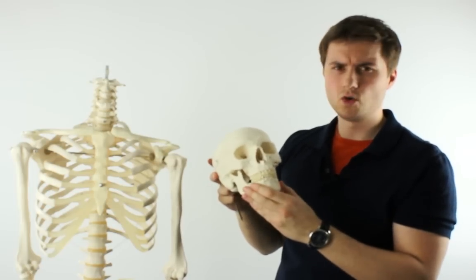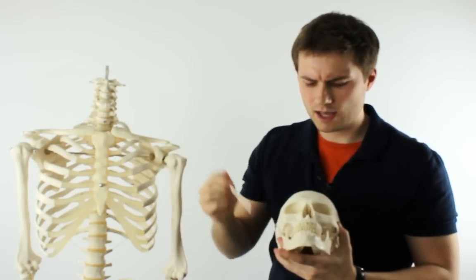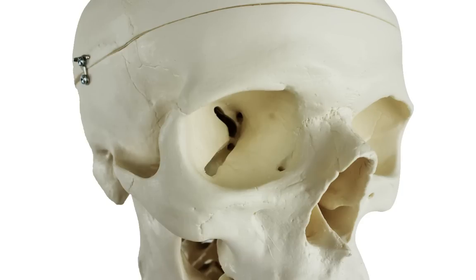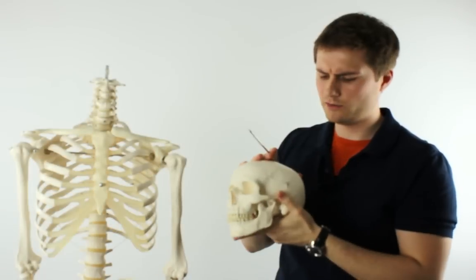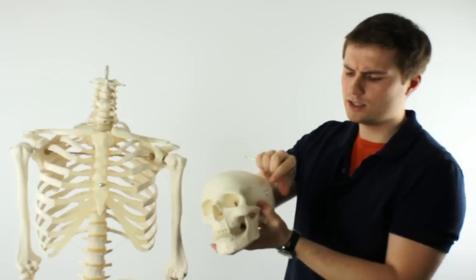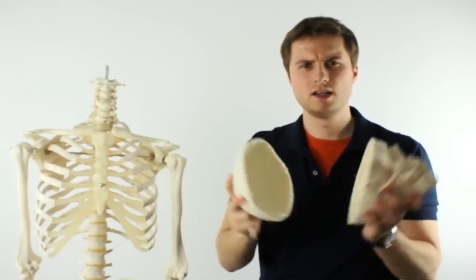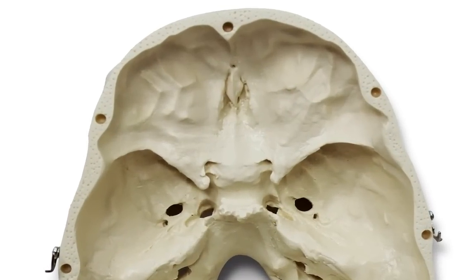It's a really nice item. The jaw is spring-loaded so you can mimic natural movement. The eye sockets have got the optical canal in good detail, and the skull cap, or calvaria, is held in place with two little latches, one on either side. All you need to do is flip those back and open up the skull, and you've got the cranial cavity in very good detail.